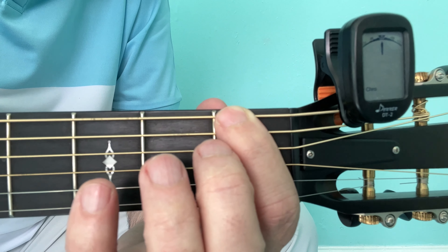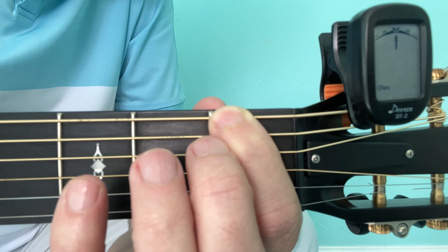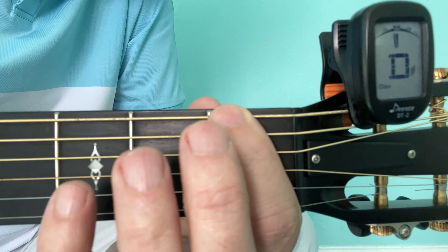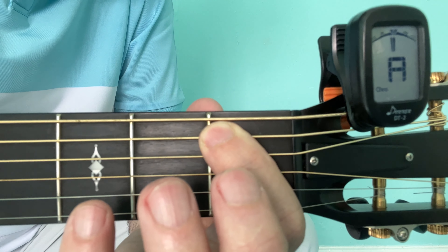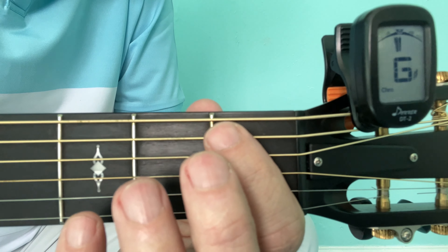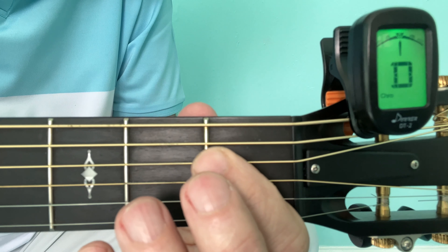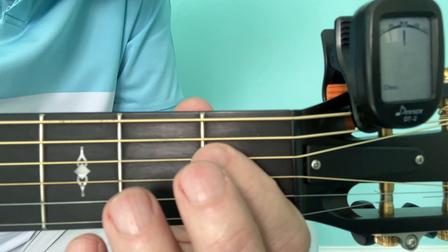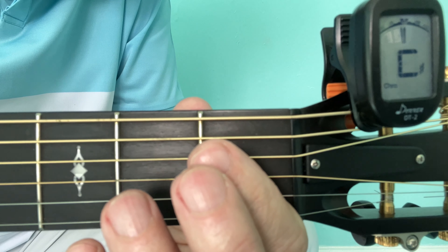Normally this is an E string, as you can see with the tuner, but it's tuned down to D sharp. Normally this is an A string, but today I have it tuned down to G sharp. Normally this is D and I have it tuned down one fret lower to C sharp — you can see the symbol there, it's not just C like the D, it's actually C with the little hash symbol beside it.